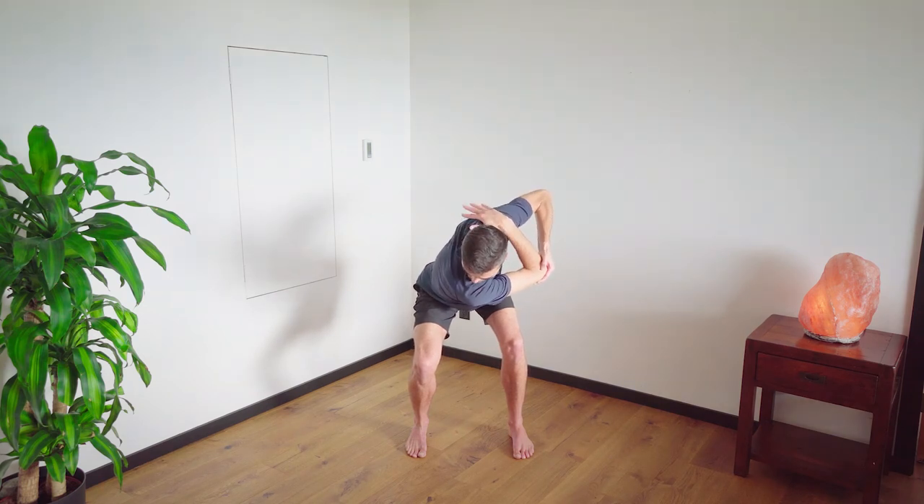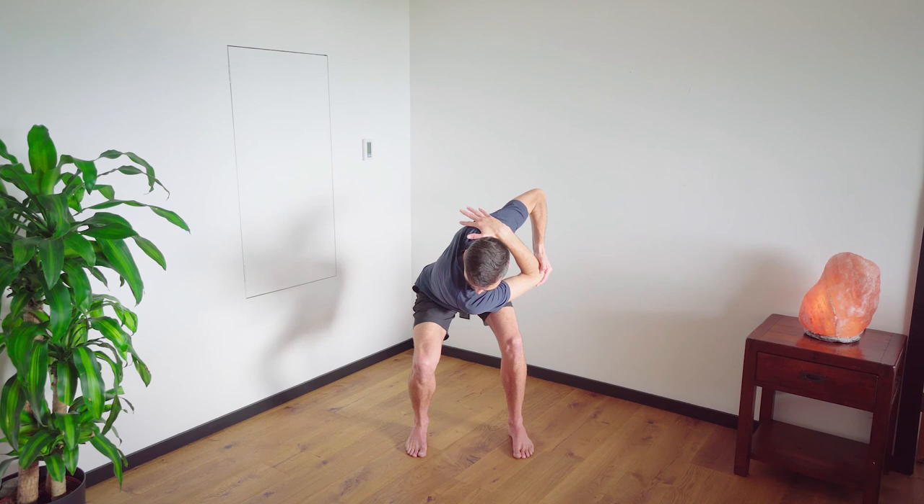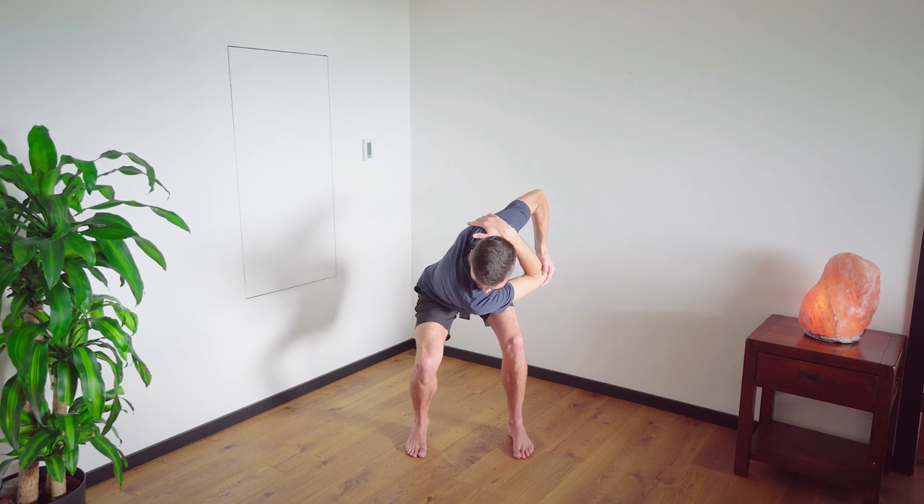Breathe in through the mouth, breathe in. Two, three, four, five, and six.